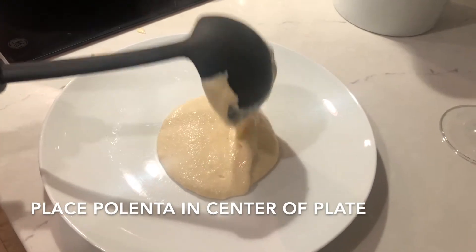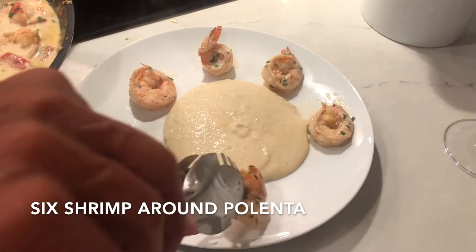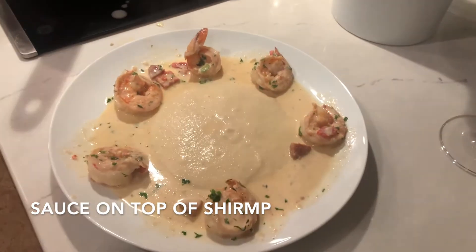Place one ladle full of polenta in the center of the plate. Place six shrimp around the polenta, then sauce on top of the shrimp, and serve immediately. And as always, enjoy.